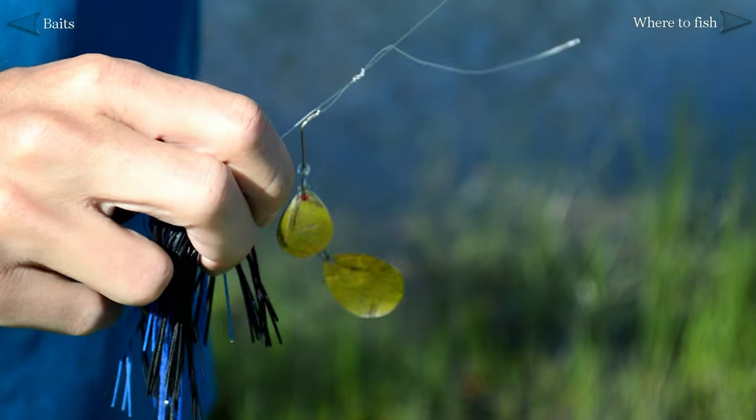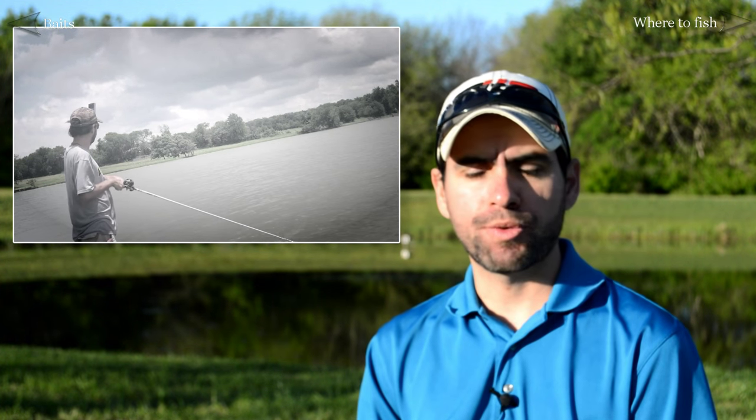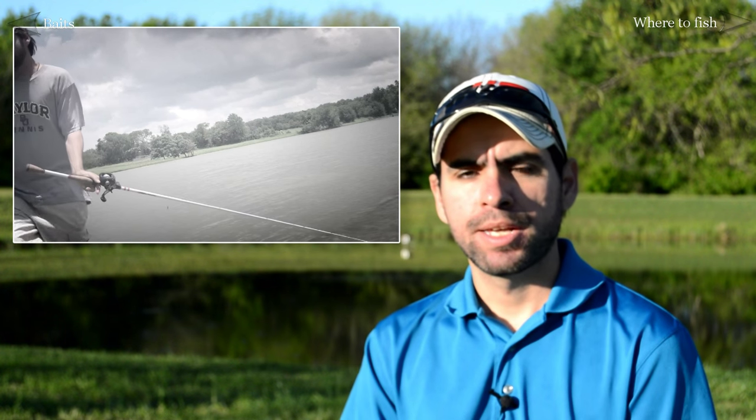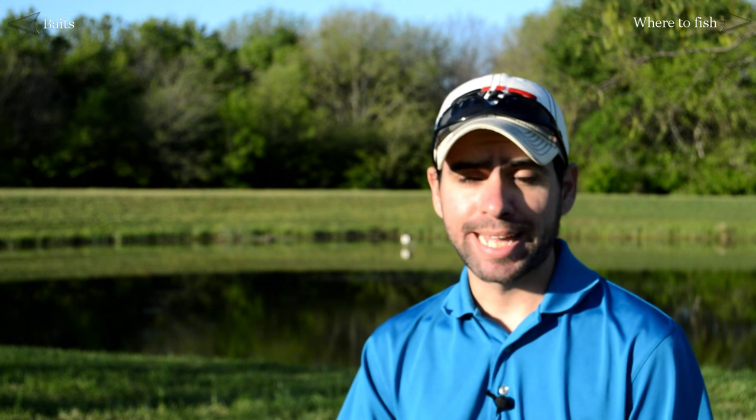One of the most heartbreaking things about bass fishing is losing a fish after it's been hooked. Now that can happen for a few different reasons, but a very common cause of that is a failed knot. So needless to say, you're going to want to learn how to tie a strong knot and how to tie them properly.